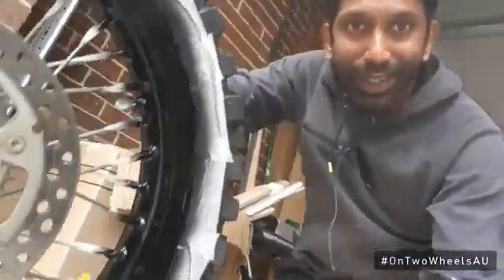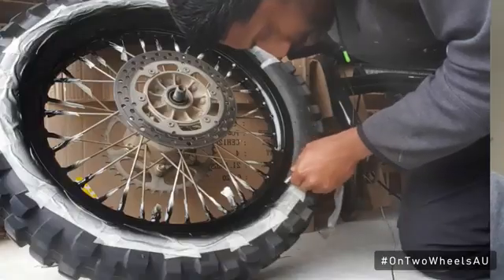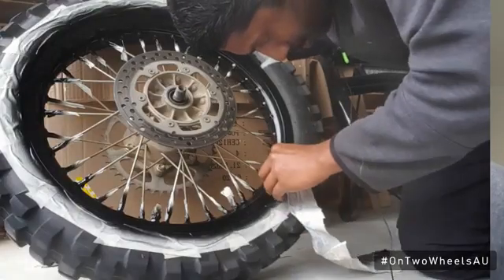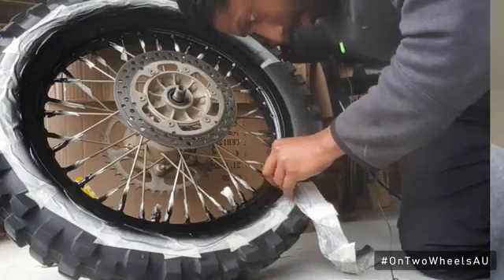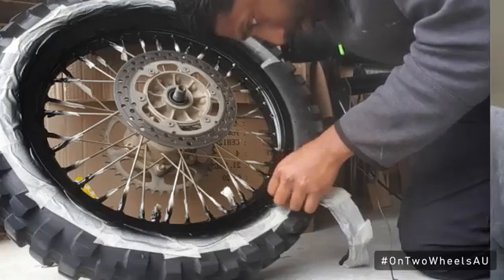After three layers of paint and two layers of clear coat, I think the rims are now ready. All I need to do now is take away the masking tape and the wheels should be ready to go back on the bike. When taking the masking tape off, I need to be careful not to peel off any of the paint or clear coat with it, so I do it slow and steady.